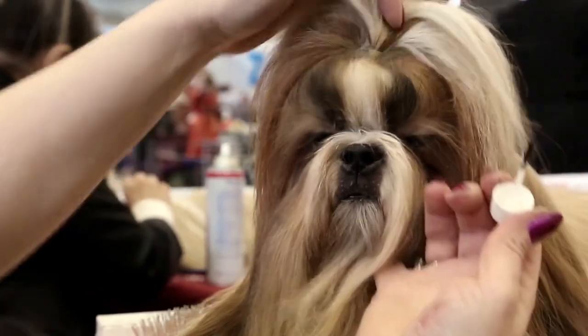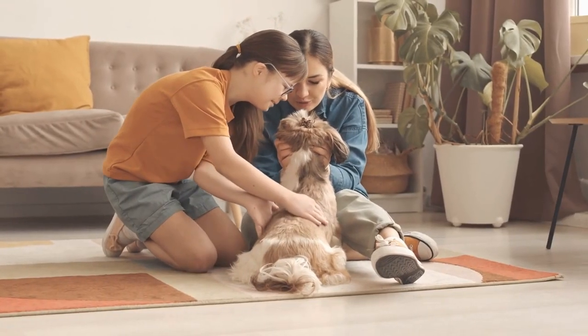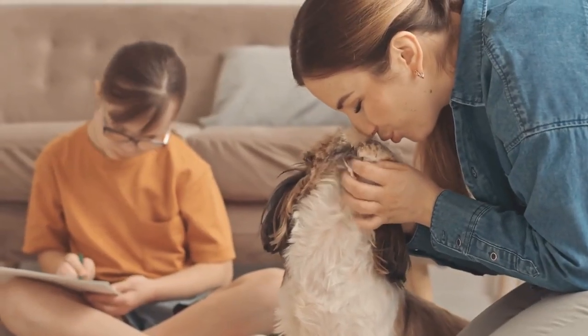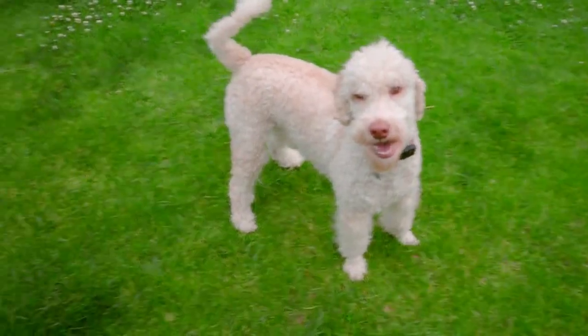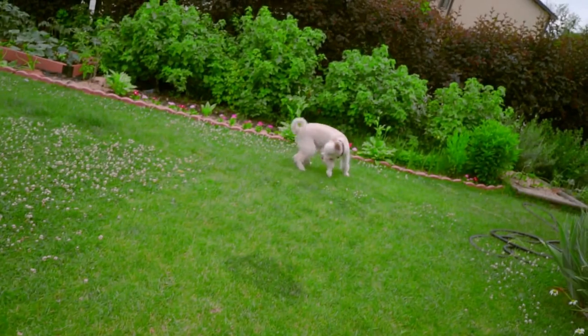And those are our 9 tips for socializing your shih tzu. Remember, socialization is key to helping your puppy become a happy and well-adjusted family member. With patience, positivity, and gradual exposure, you can help your shih tzu develop the social skills they need to thrive. Thanks for watching, and don't forget to subscribe to our channel for more tips and tricks on caring for your furry friend.